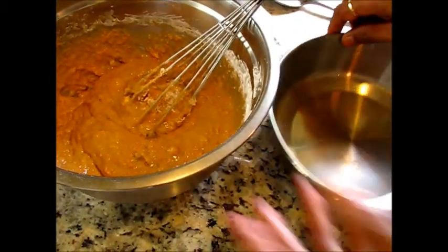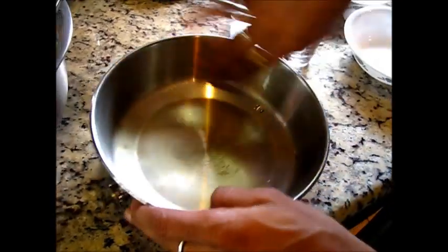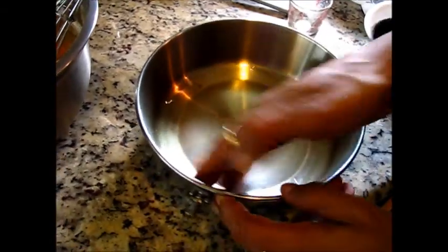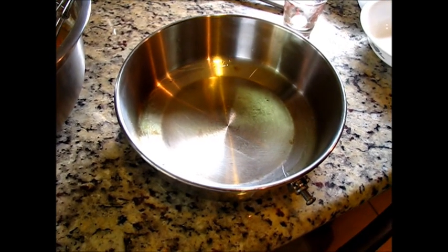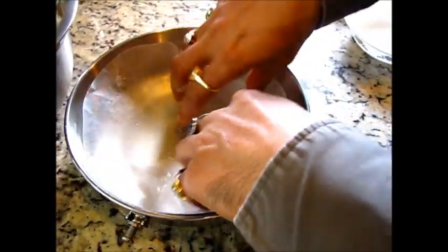Here I have my pan, which is around 8 inches. I am going to bake it in here. First I will apply some oil on the sides, and then we will do some dusting with a little bit of flour so that it doesn't stick on the surface.